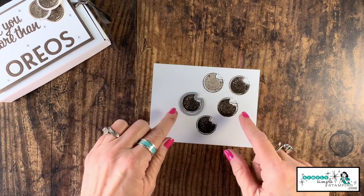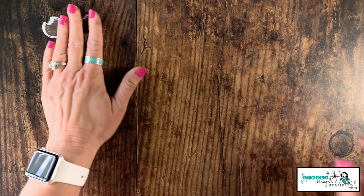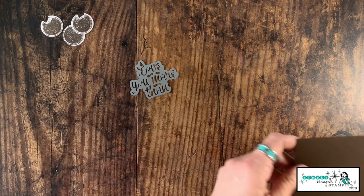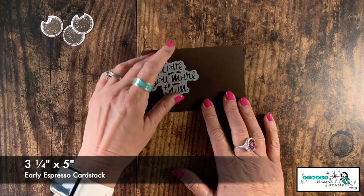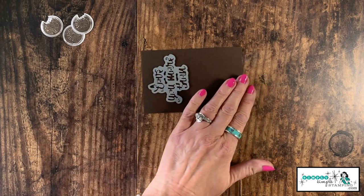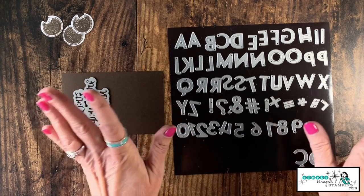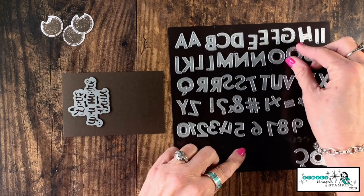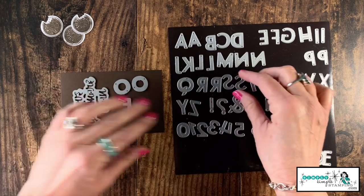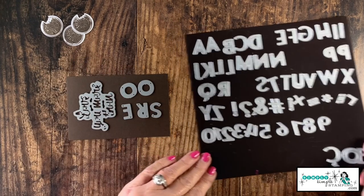Now I'm ready to come in with my die and die cut my three best cookies. I thought I got a little off on one so I did it again. There are my three cookies, ready to go. We're going to bring in the Love You More Than die from the same Nothing's Better Than bundle. I've got a piece of Early Espresso cardstock — three and a quarter by five inches. Let's place our large sentiment there, and then I'll bring in the Playful Alphabet die set. I'm going to spell the word OREO — and I have duplicate letters, two O's, which is perfect.